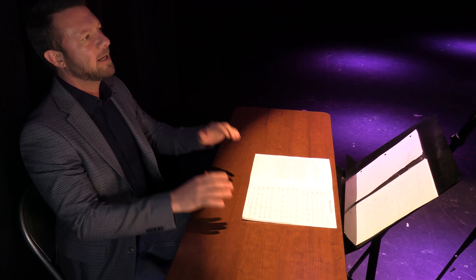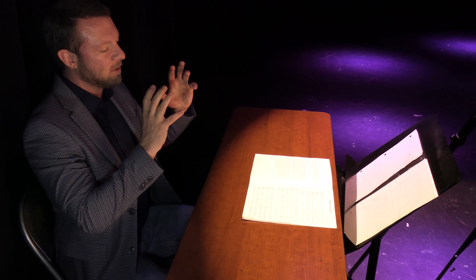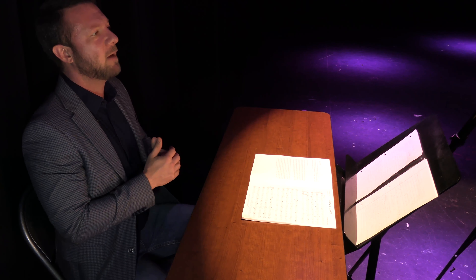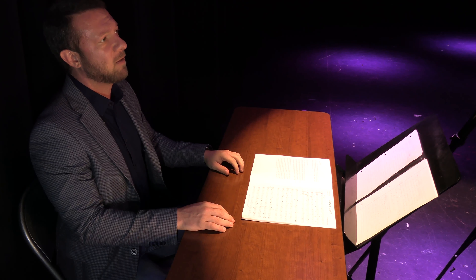Aspen Glow is published by Grand Mesa Music Publishers, and I like to play as much music from that publishing company as possible. I feel like they publish music with music education in mind. Dr. Walter Cummings is a great music educator himself and I really like the stuff they put out. They're not a sponsor for our channel — I just like their music and I would encourage you to look through their library and catalog.